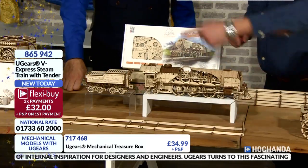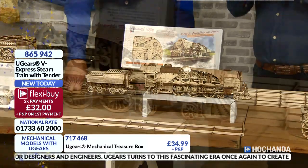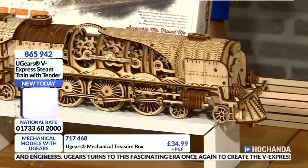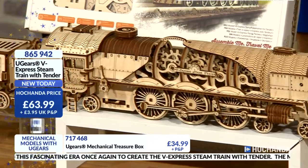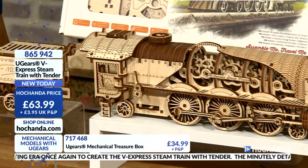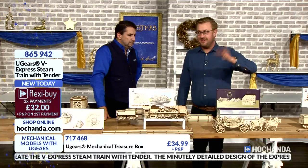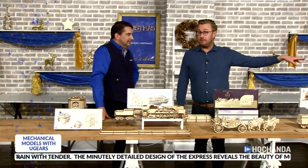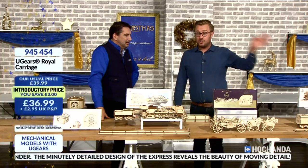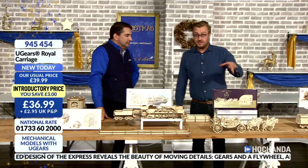You get the tender, the actual train, and the track all in one box — £63.99 today, on Flexi Buys interest-free. Now, they all tell their own story. We've got a windmill on our website, hochanda.com — that's already been busy. Shop on the website. Don't wait for John and I to go through because there's a lot to talk about. Three models here are brand new to us: the V locomotive, the trimaran, and the windmill.